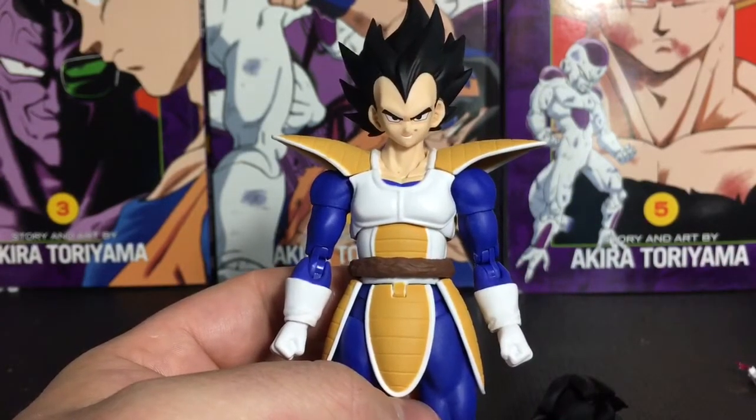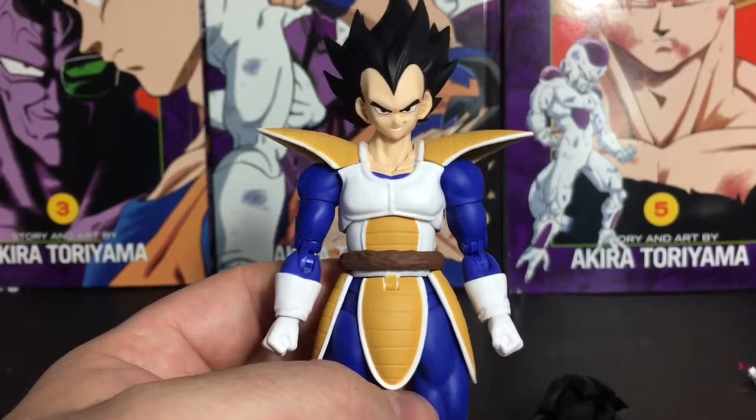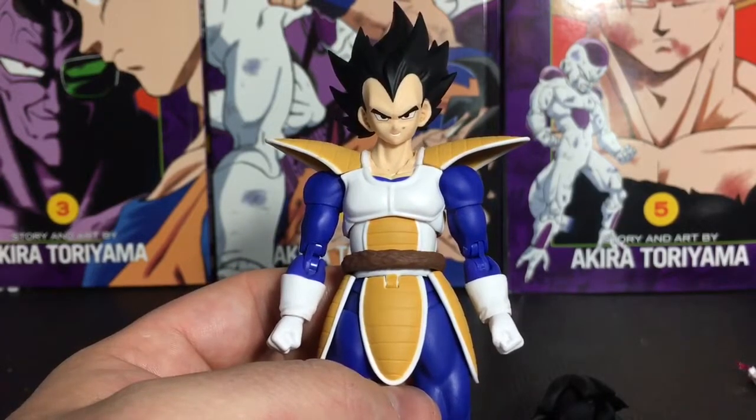You can pick this up at BigBadToyStore.com — click the link in the description below. You can follow me on Twitter at twitter.com/ssjautobot and on Instagram at ssjautobot. I'll catch you next time.